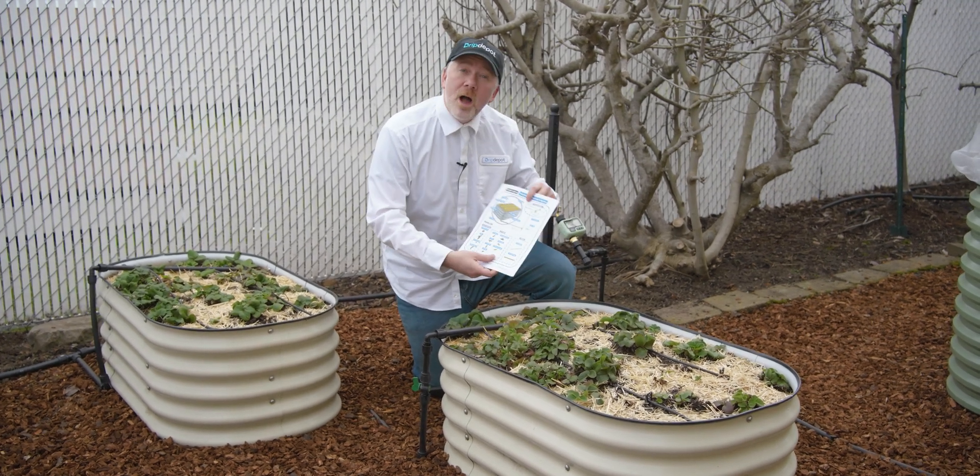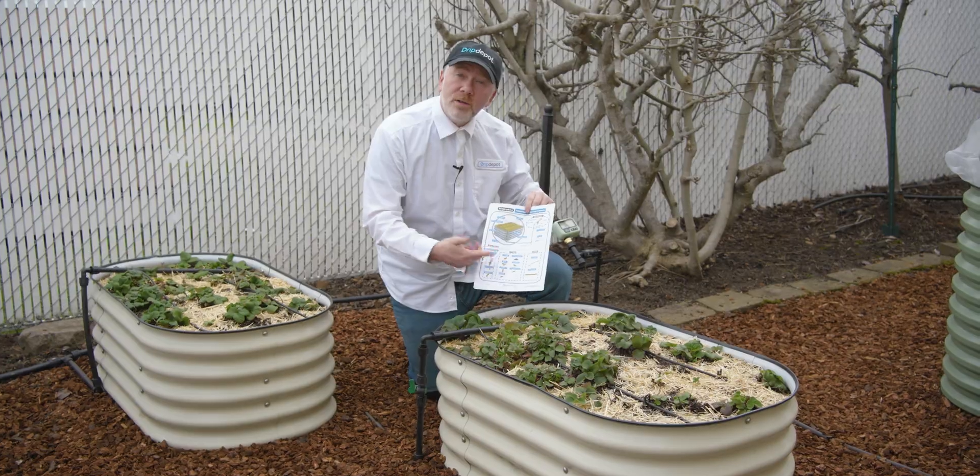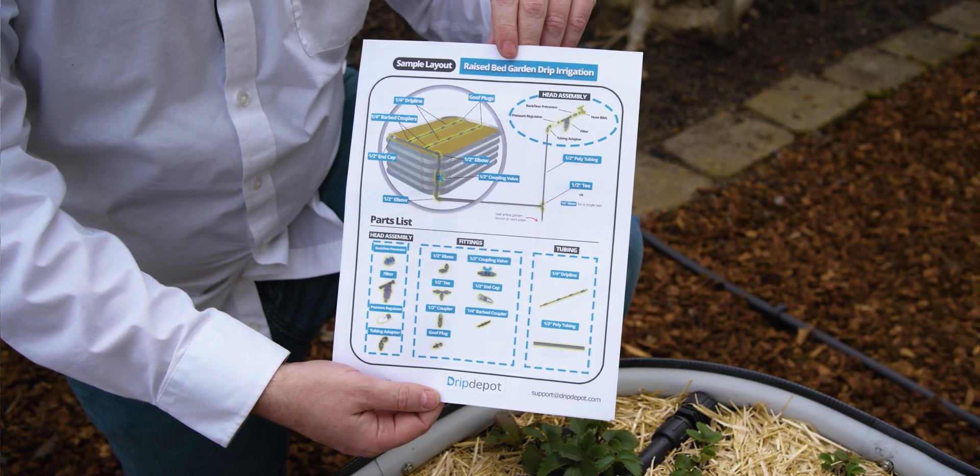If you'd like to follow along, I created this easy-to-read chart that shows you all the parts that go into a drip system for almost any raised bed garden.